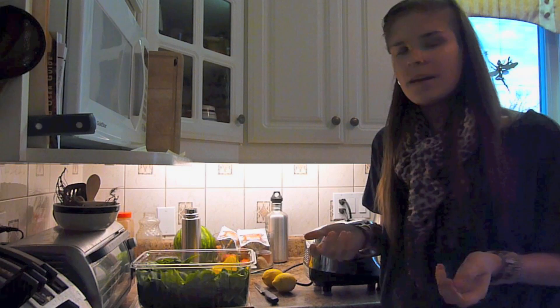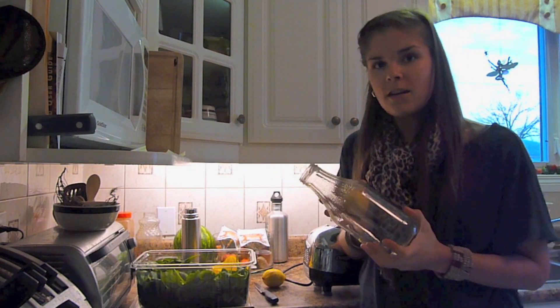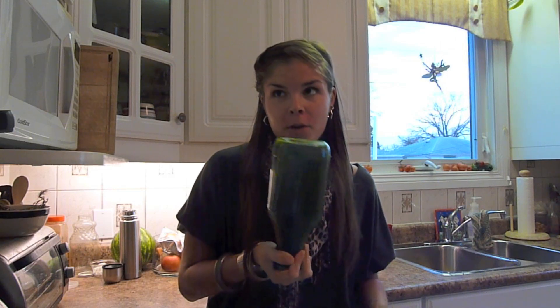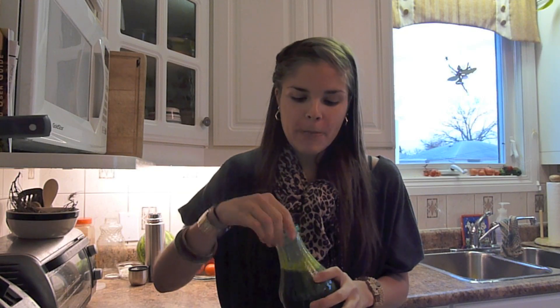Okay, so the juice is done. I'm going to put it into my glass container, juice the lemons, add them in, and I'll be back. So I finished my juice and this is the end product — it makes about one liter in this glass jar. The last thing we do is of course taste it to make sure it tastes like my green juice. And of course it does.